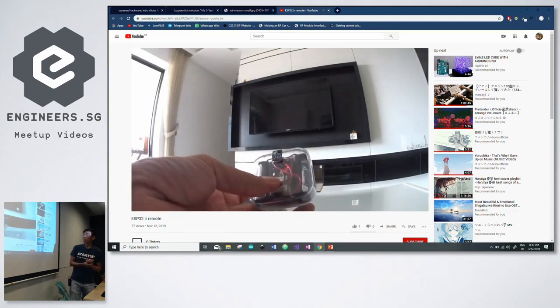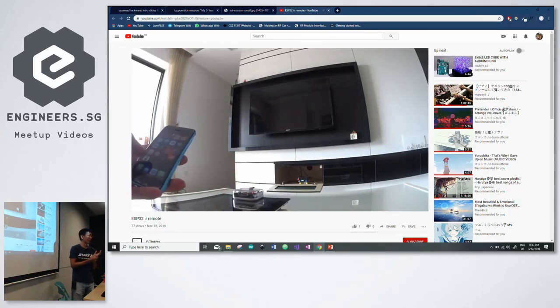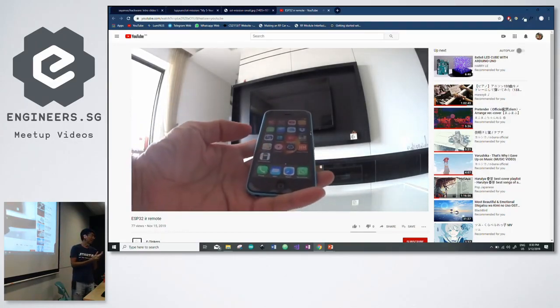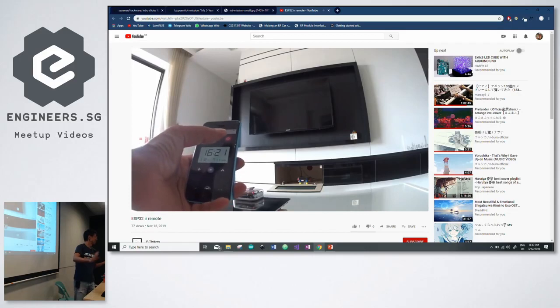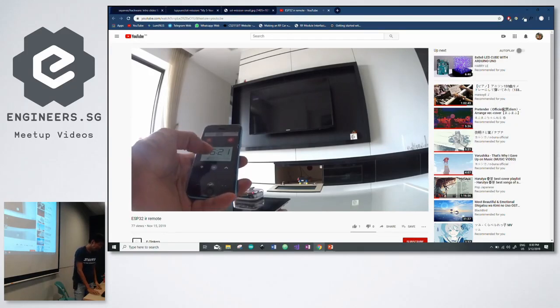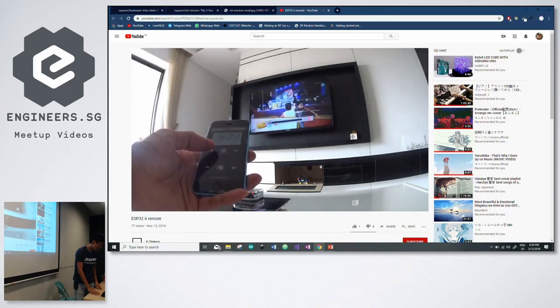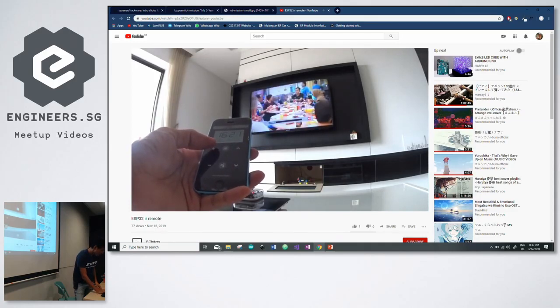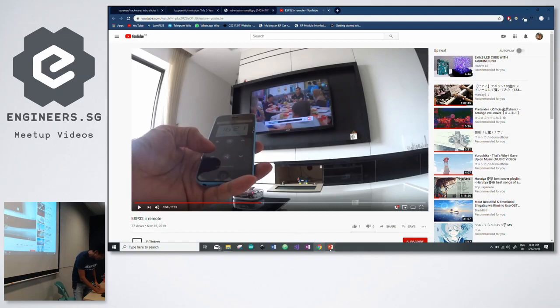In the demo video, this is the box. Distance-wise, I tried to keep within about two meters, which works fine. I didn't want to overuse the power. You get the idea — there were some timing issues too.